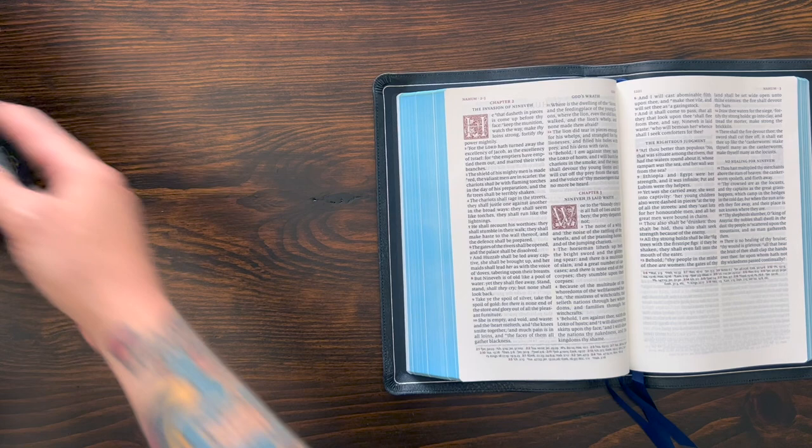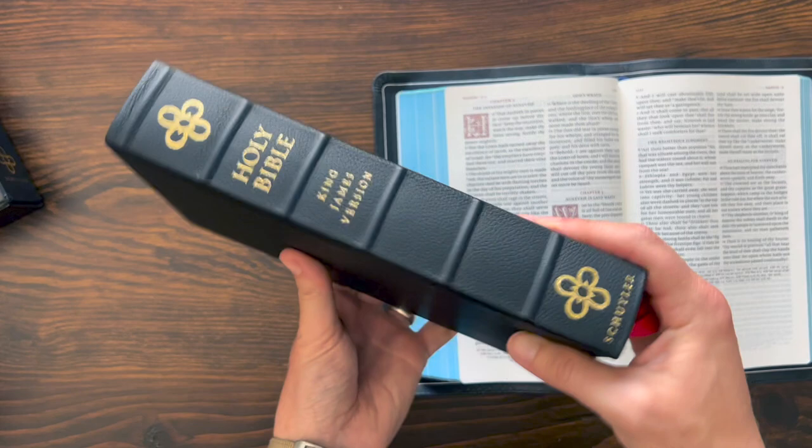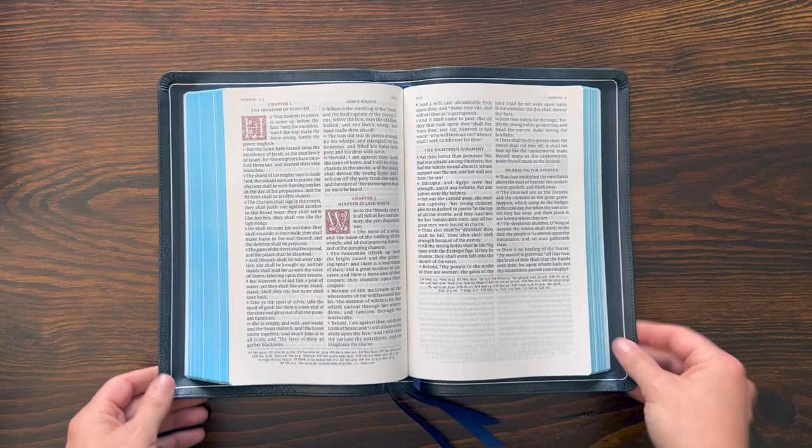The Canterbury is gorgeous. I think I like the thinner paper better, but this cowhide overboard is a really cool, really special version of this Bible. They sold these for a while for less than $100, and this is a killer Bible for that much money. I'm really impressed with the Canterbury. If you're looking for a great heirloom KJV Bible, this is definitely one to consider. So there you have it — that's the KJV Canterbury from Schuyler Bible. It's a fantastic Bible. You can see why it's so popular and why it's one of the better KJV Bibles out there.